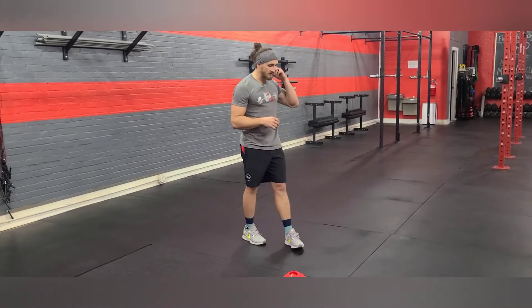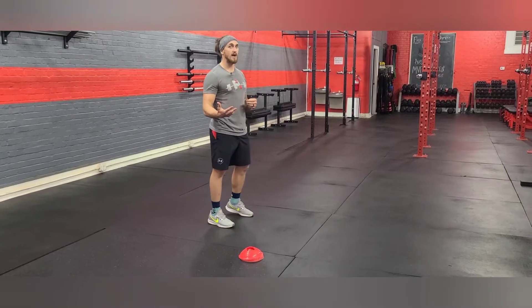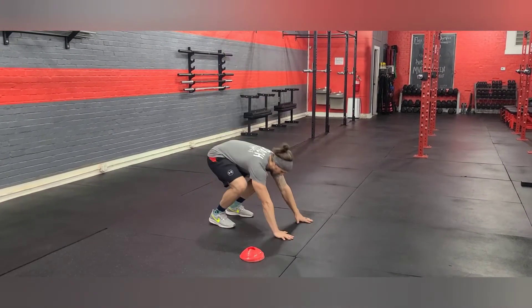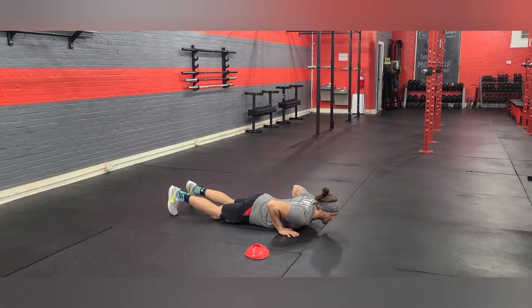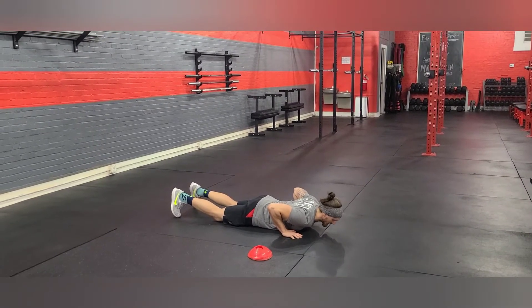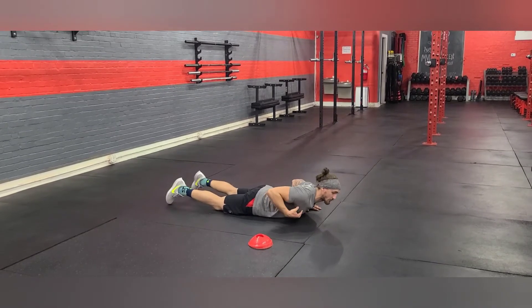For the burpee standard, we're going to make full contact with the ground. There are a few options on how we get there — we can step down. My thighs as well as my abdominals are going to make contact with the ground, and that's the main thing we're looking for. We don't necessarily have to focus on the chest here.